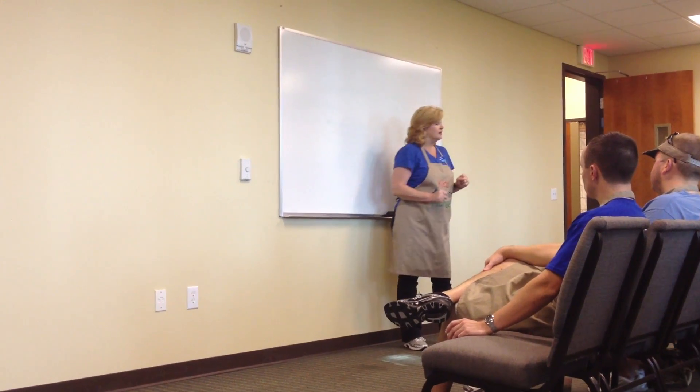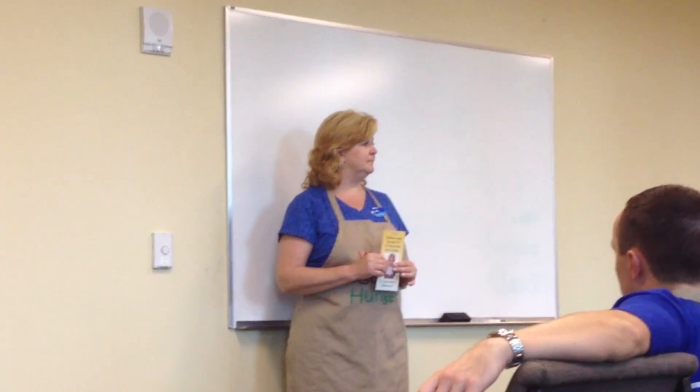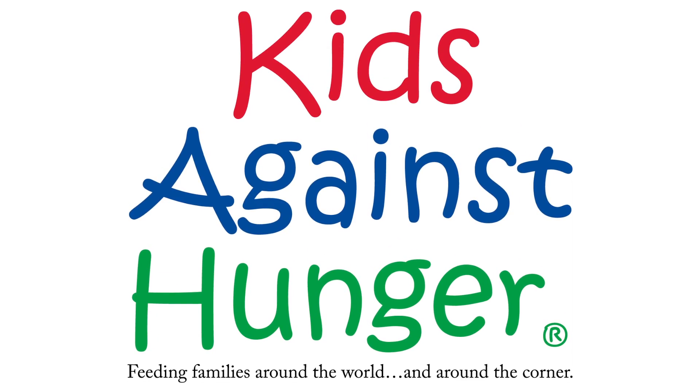We're going to be doing over 8,000 meals today. The amount of money that Americans spend on bubble gum — if that money was put into Kids Against Hunger, there would be no real hunger.